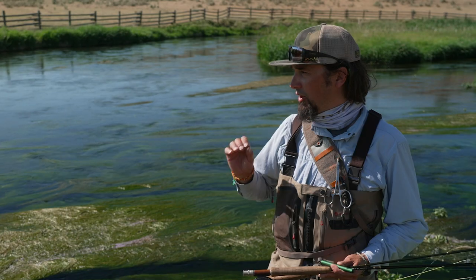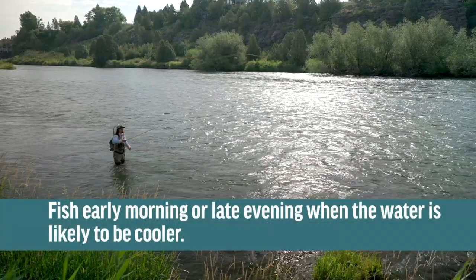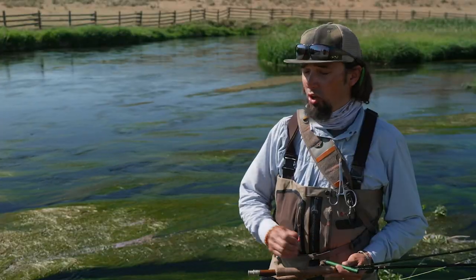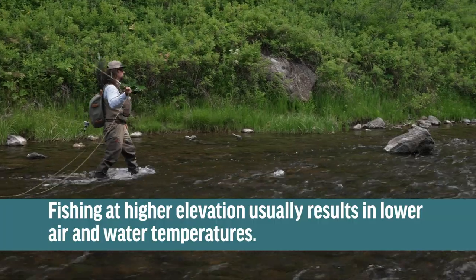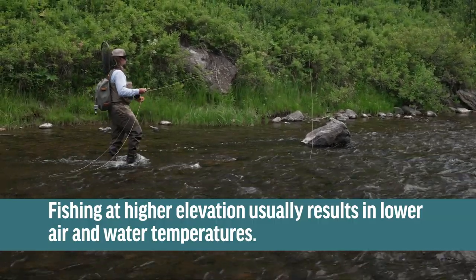Something to keep in mind is trying to fish early in the morning or late in the evening, because the water temperatures are usually a little cooler than the middle of the day. You can also go up in elevation, because the higher you get, generally you're closer to the springs and the water temperature is also lower.